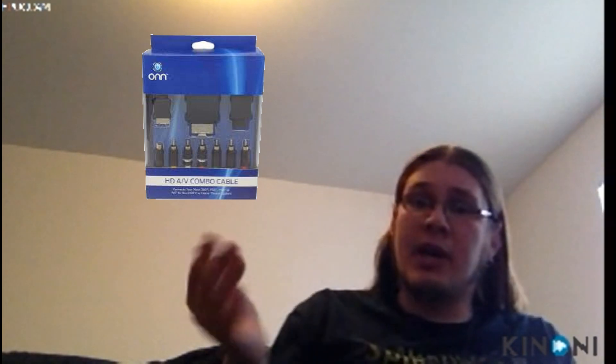This you can actually get at your local Walmart. I ended up picking one up at Walmart for about 20 bucks. They're kind of pricey, but it's going to have all of your component or composite cables — I don't remember the difference — but it's going to have all the cables that you need. You won't have to buy any additional splitters or anything like that, so I think that's probably your best bet.